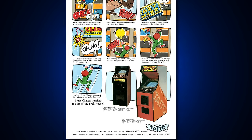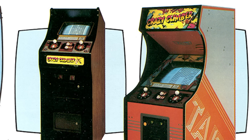In the arcade version, you used two joysticks to simulate the movements of the climbing. Two joysticks, two arms — it mimics the climbing action. Amazing.